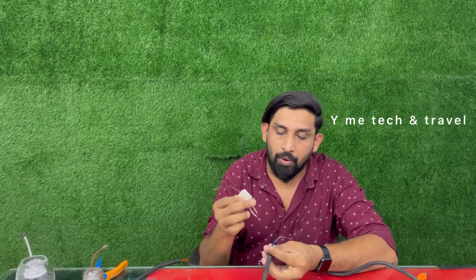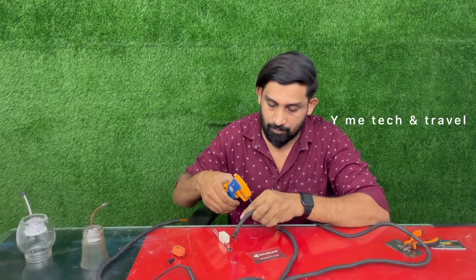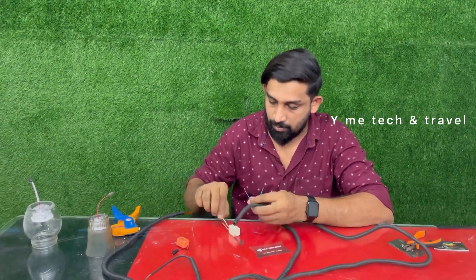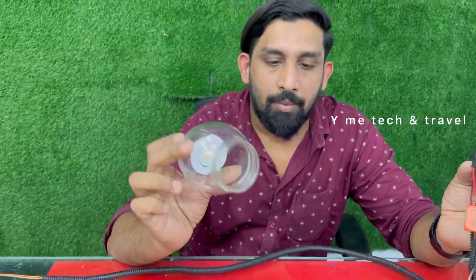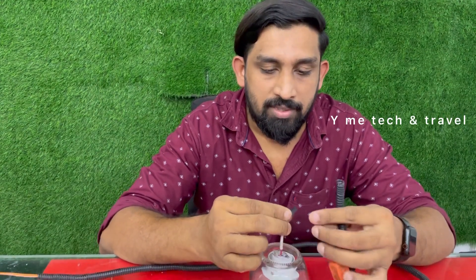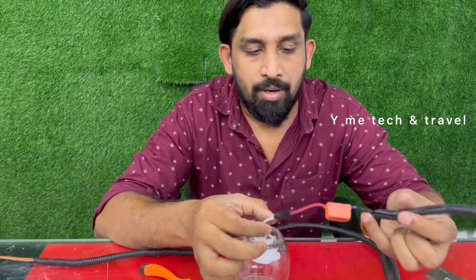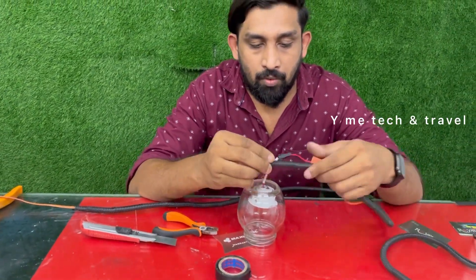The adapter will be set in the adapter. Now we have to set the light on the second light. Let's make sure that it is good.